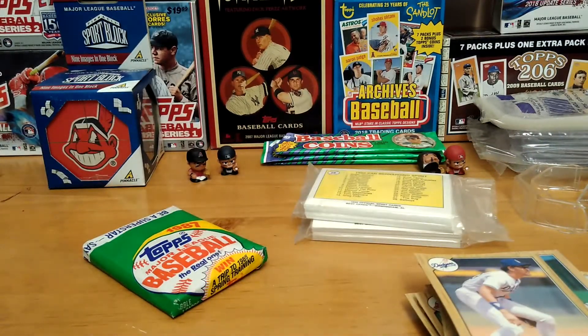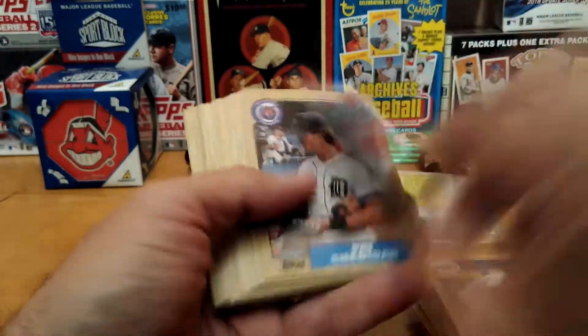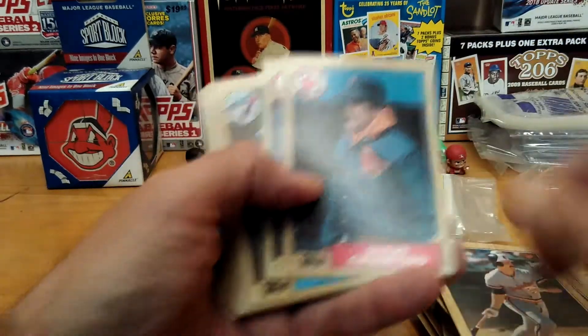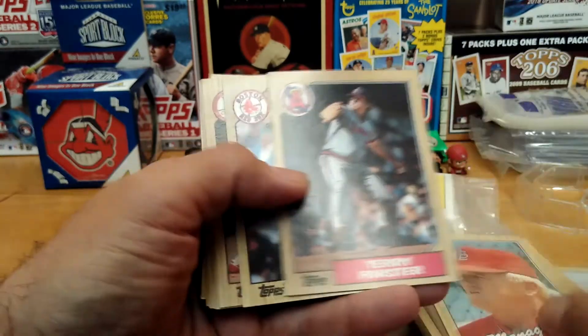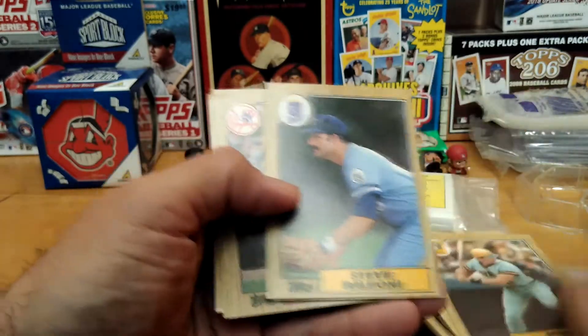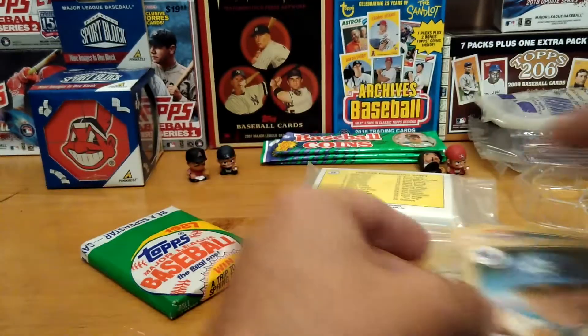Alright, last little stack. Don't forget to stay tuned after this video — after opening these old cards, we'll go over the third item for this week's giveaway. We have the '86 — seems like they have very creased. James Coleman, Dwight Evans, William McGee, Steve Balboni. That's it for that — not a great rack pack.